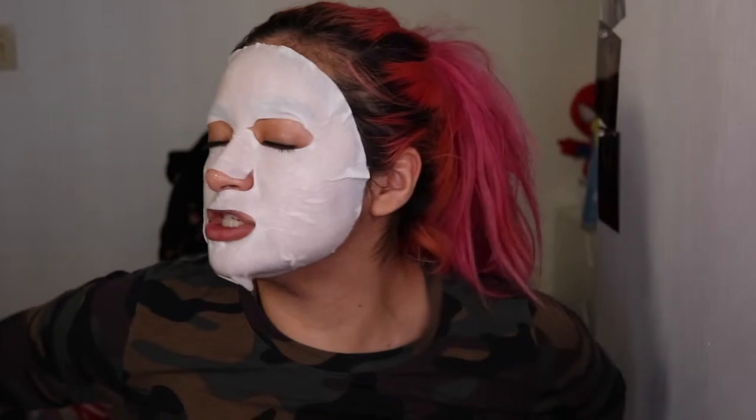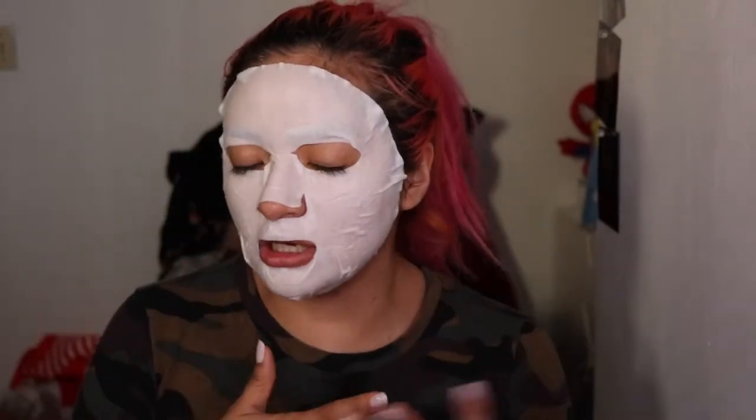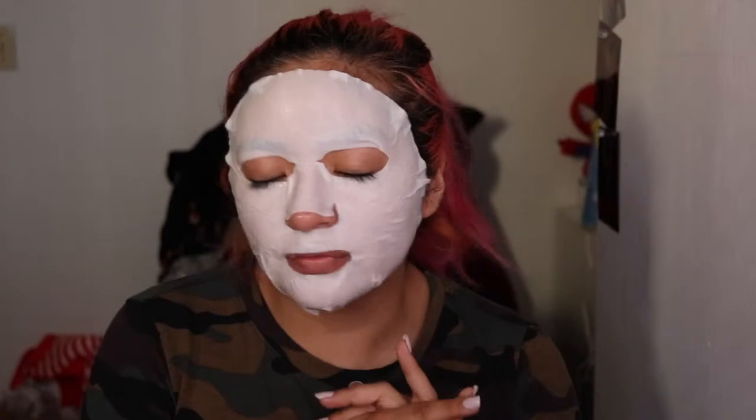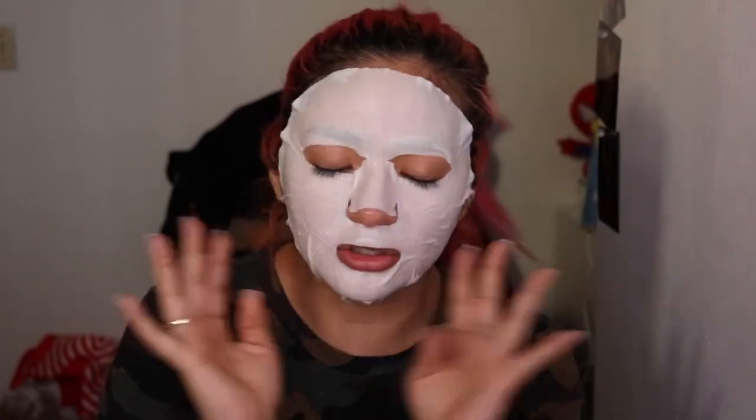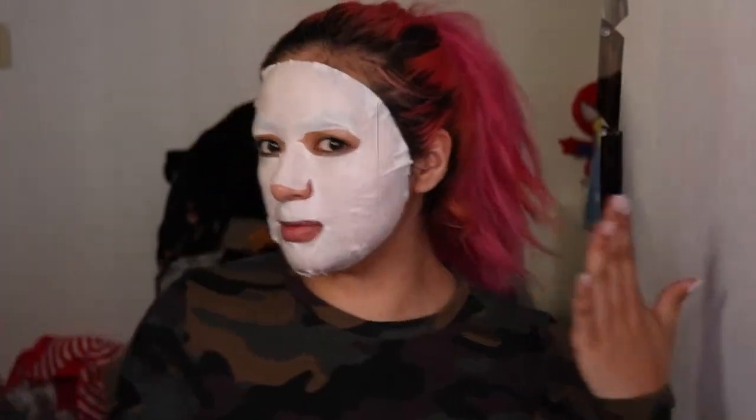I can definitely say that this was a fail. We're gonna try it again, hopefully with a gel one — I'm gonna look for it. But this is actually the first time the mask has actually super fit and nothing is really hanging. My lip is still covered, so hopefully nothing goes bad. I'm gonna go take a chill and we'll be right back.